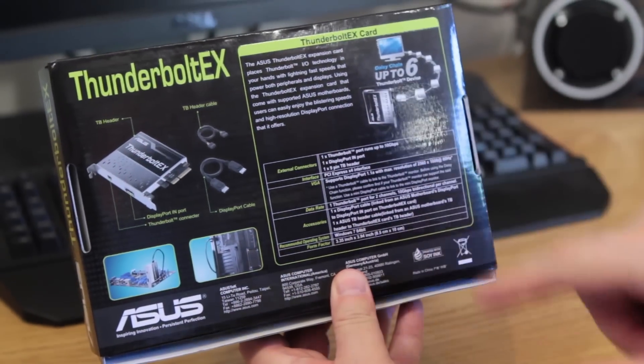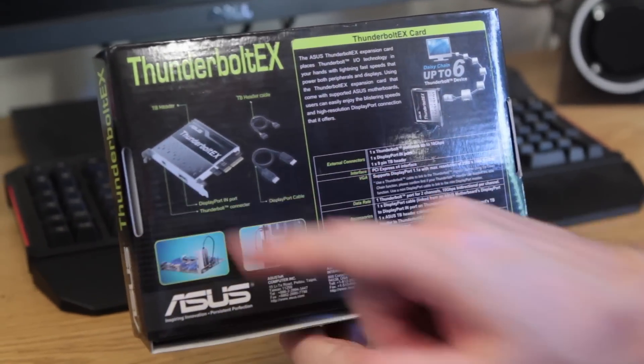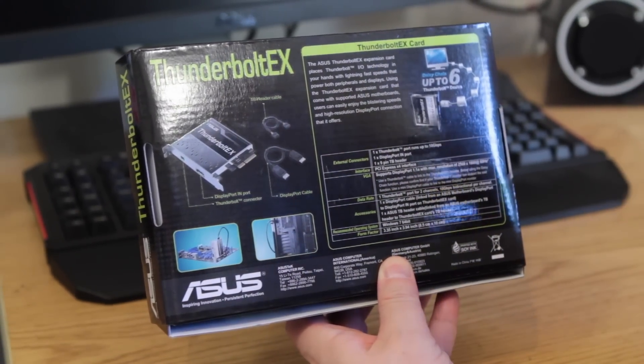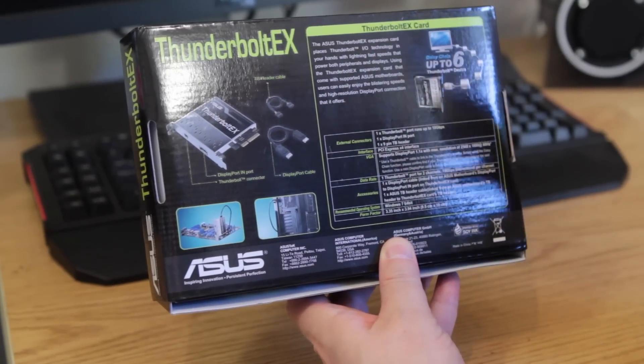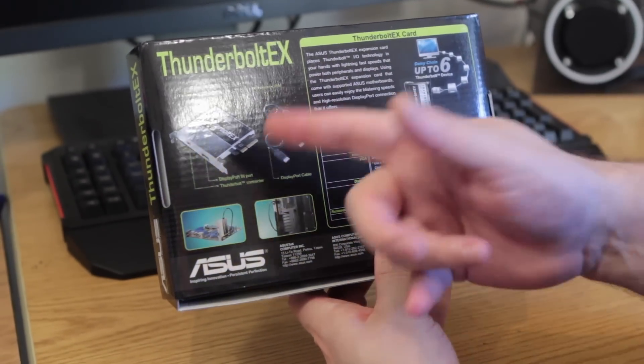You can see it says daisy chain up to six Thunderbolt devices. There's a DisplayPort in — we're not exactly sure what that is, but just guessing, I'm imagining it allows you to use your DisplayPort. Since we did the videos with JJ before, he said it was six plus one, so I'm thinking that's it. Comes with two cables and the unit.